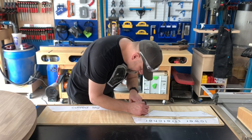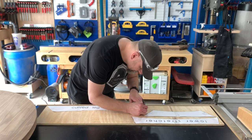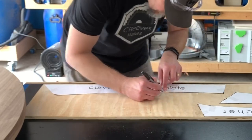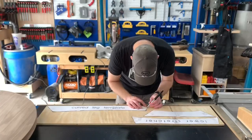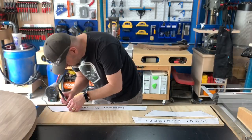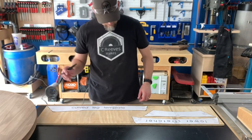Once I had the design looking good, I created and printed each of the base pieces as a one-to-one print. I then took these prints and transferred them to the half-inch plywood that I was going to use for the templates. After transferring all the prints, it was time to start cutting things out at the bandsaw.